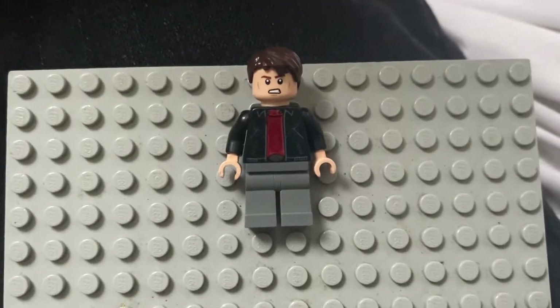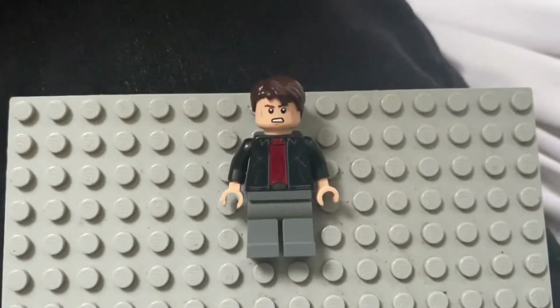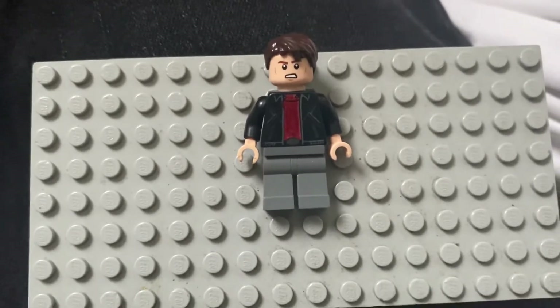What up guys, here I am in a new video. In today's video I'm going to show you exactly how to build youth pastor Tobey Maguire from Spider-Man No Way Home using 100% Lego pieces. So let's get started.